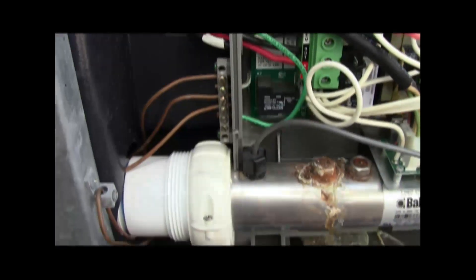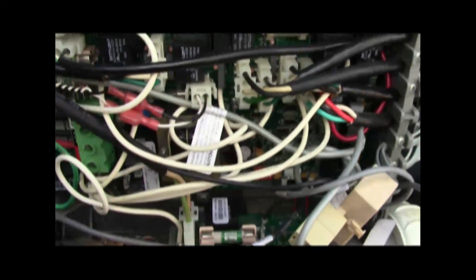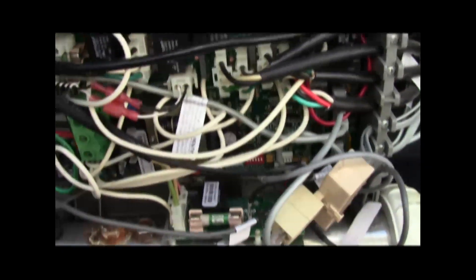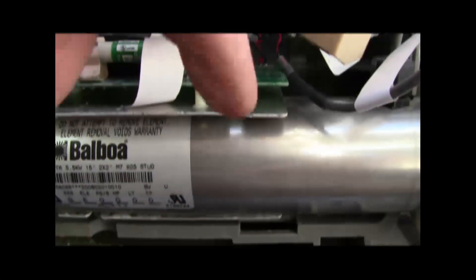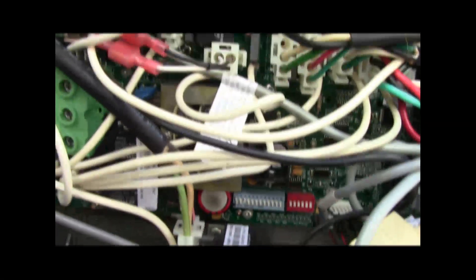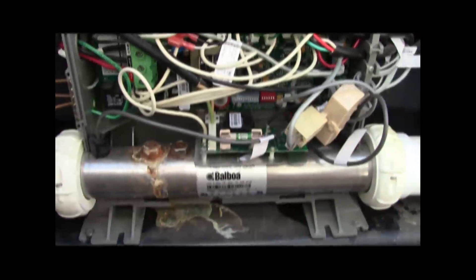I've gone ahead and unscrewed these couplings and drained the water. The next thing I have to do is disconnect the ground screw, which is right here, and any other connections, like these sensors, and pull that unit out.